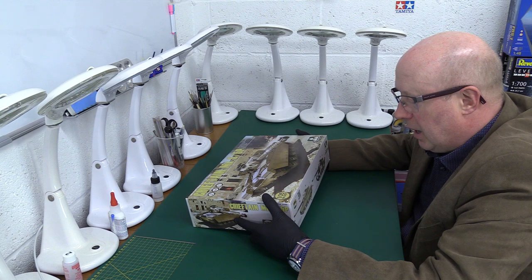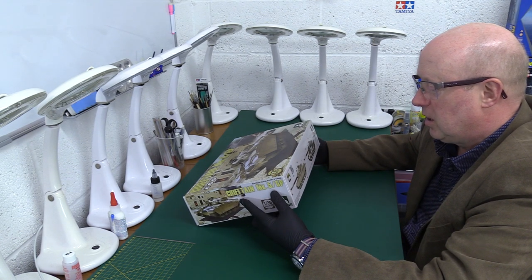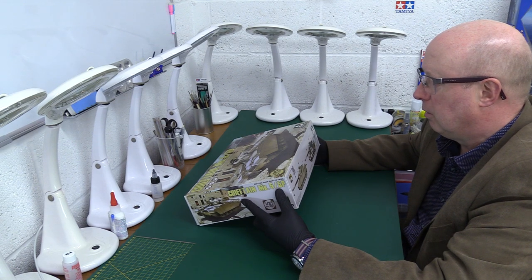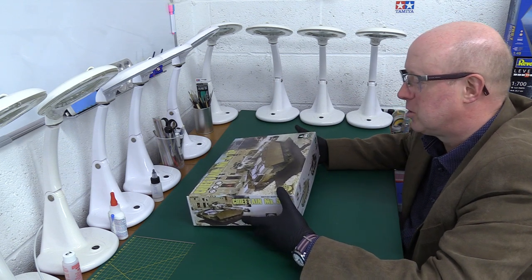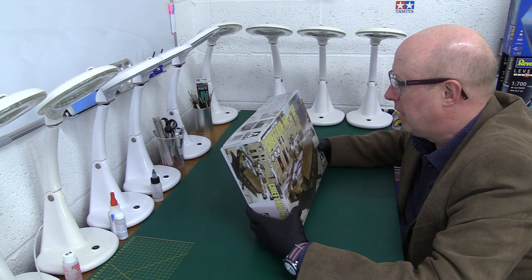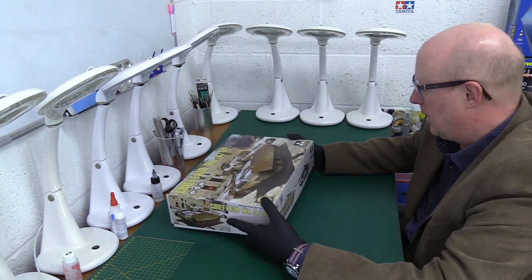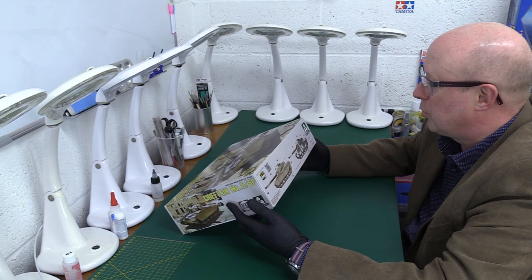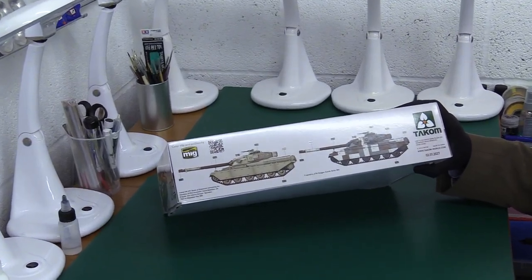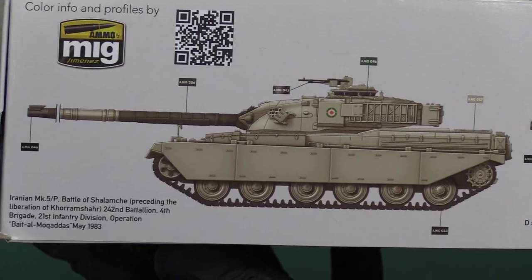This is a tank that was sold to other territories like Iran, and it took place in the Battle of Shalamcheh — if I pronounced that correctly — preceding the liberation of Khorramshahr, with the 242nd Battalion, 4th Brigade of the Iranian Army in 1983. Unfortunately this is one of those situations where weapons were sold to Iran before the fall of the Shah. They got Tom Cats from America and Chieftain tanks from the UK, and perhaps with hindsight it wasn't such a wise thing. We've also got a scheme here for the British 4th/7th Dragoon Guards in Berlin — the Berlin scheme.